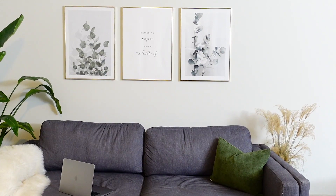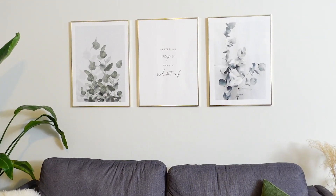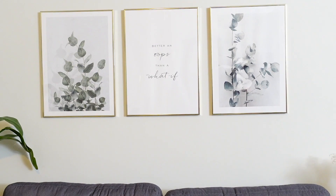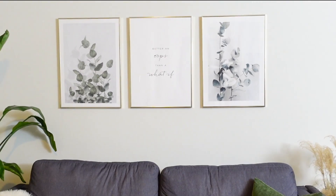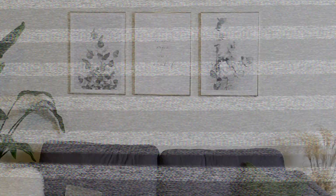We hung the artwork and this is how it looks — I really like it! I hope you enjoyed watching; I'll see you next time. Till then, bye!